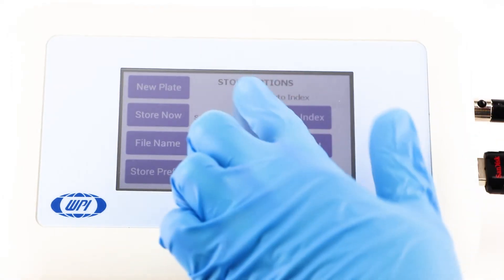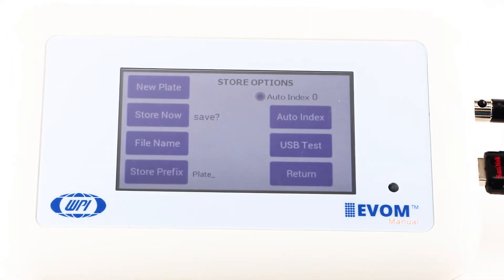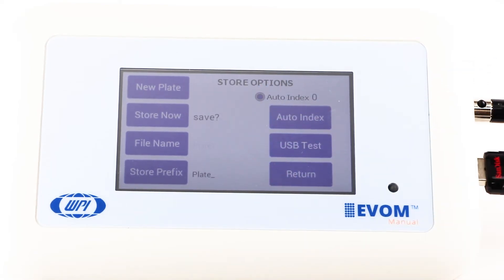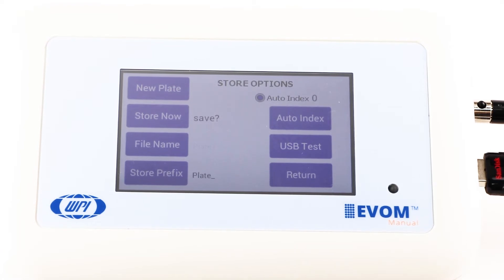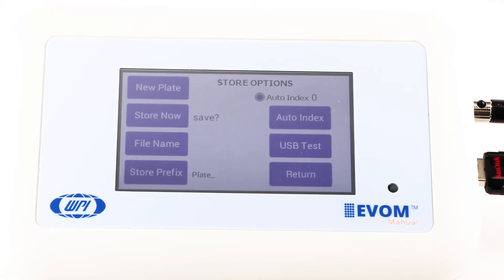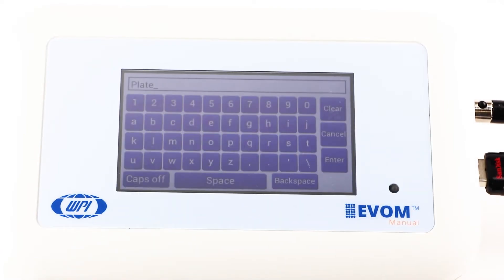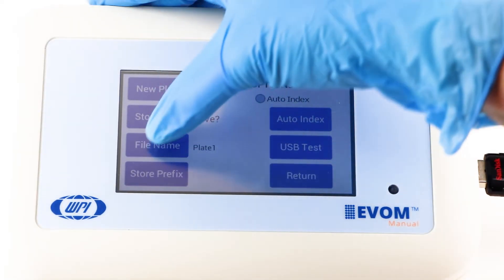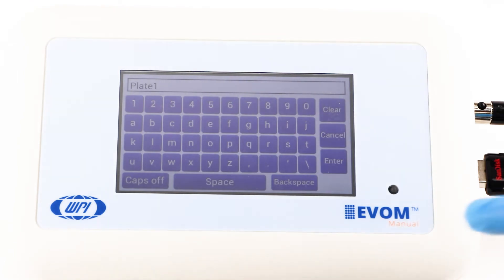To use a prefix with auto-indexing, activate the auto-index radio button. Auto-indexing sets the name to a numeric sequence with a prefix — a prefix followed by a sequential number. Press the store prefix to enter a file name. Or if you want to use a unique file name, deactivate the auto-index radio button and then select file name to enter a new name.